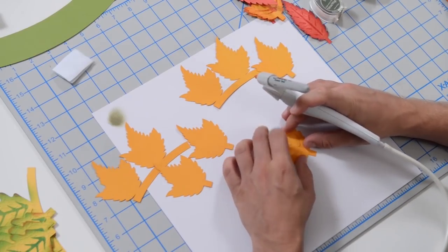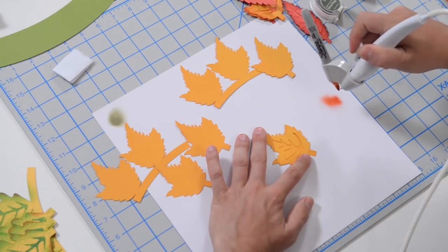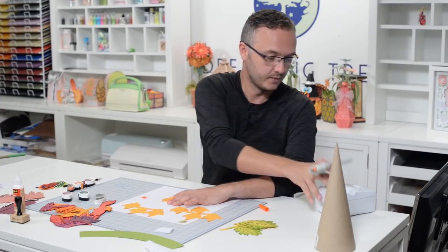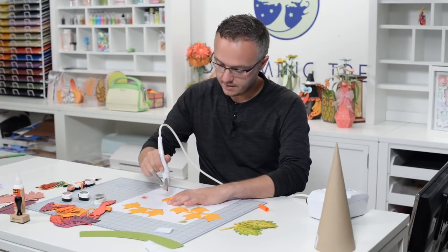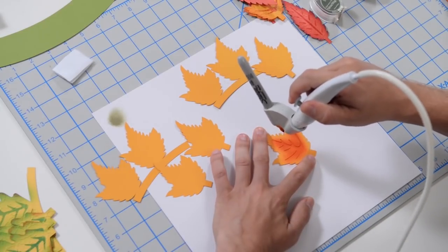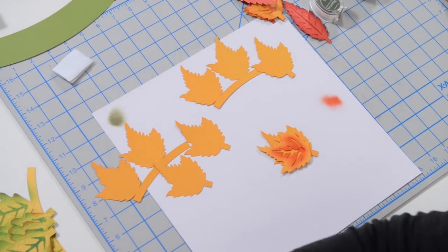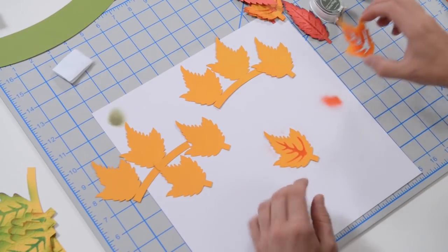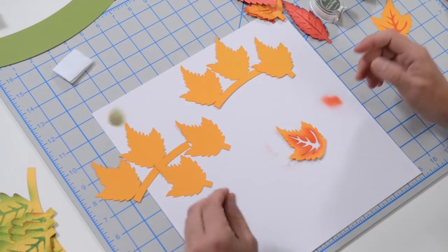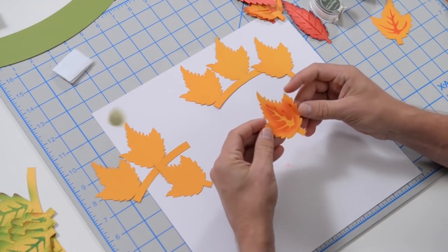All I did was put the stencil on there, and when you hit the button it really just sprays out the color. It does come out a little splotchy, but as long as you get the right coverage, it works. If you have an airbrush, that works very well and looks really nice — and chances are a lot of people actually do have one, so that is one way of doing it.